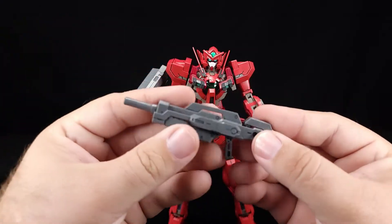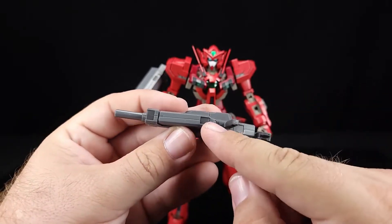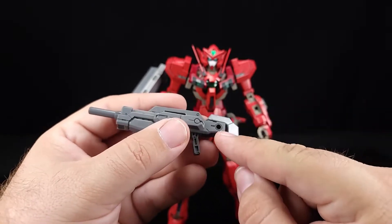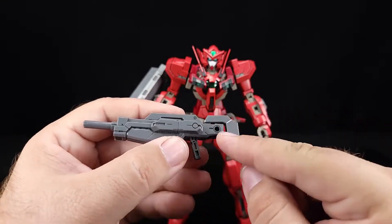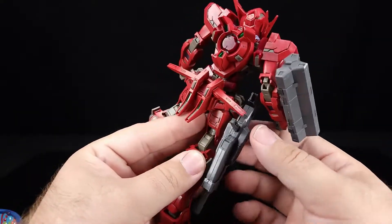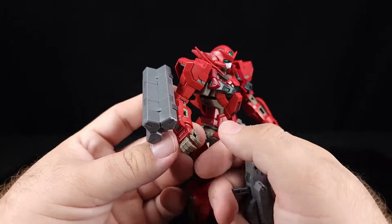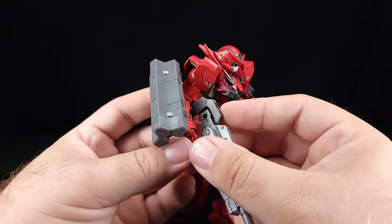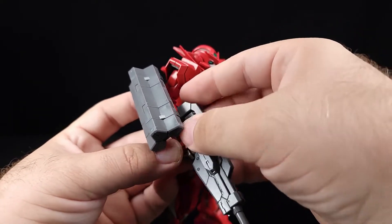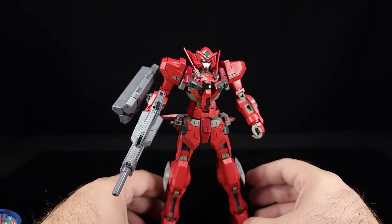I don't know the names of all these weapons. We've got a nice little rifle here — one cool thing is it's molded in two different color plastics, so you actually get a darker color on the inside that shows through. It's on a swivel and has a plug as well. You can store it on the hip skirts, but for now we're just going to put it in his hand, plug it into the forearm, and close our hand up. He's holding a rifle.